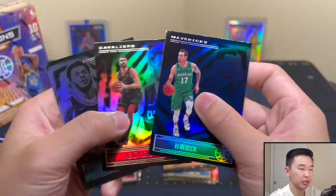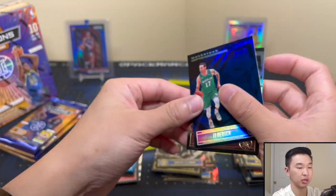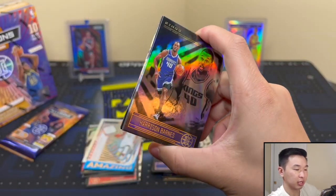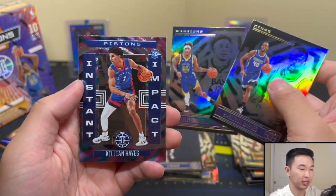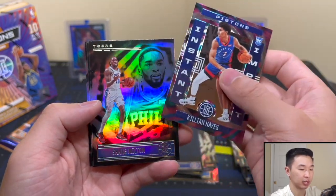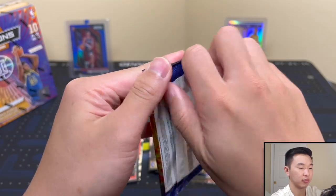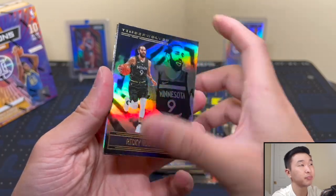So far it's been solid — got a Tillman and Composite there. The blue is always a very popular parallel among collectors, that's a nice blue. We got Killian Hayes Instant Impact and then some rookies — OB Toppin. Final pack from box one — can we get a Yellow? I'd love to see one today. Got Giannis and LeBron, Kongwu and Achiuwa. Not too bad — we got our auto.